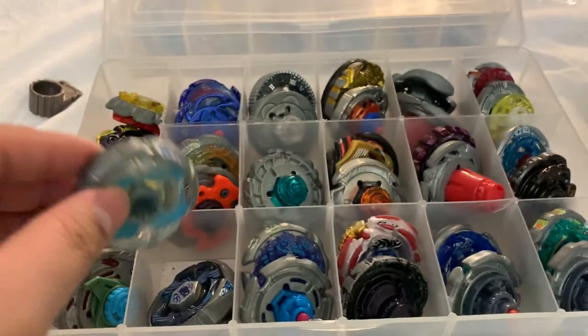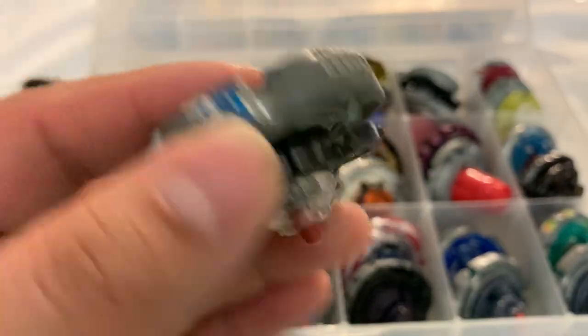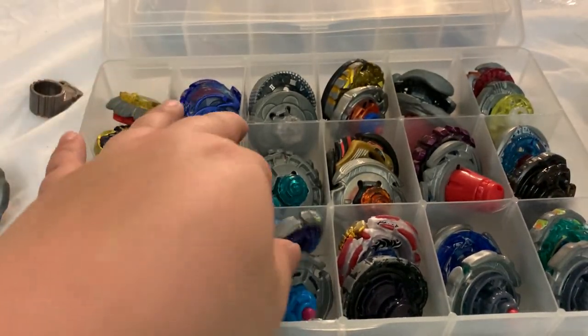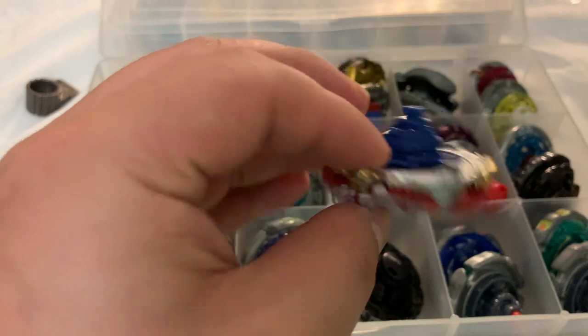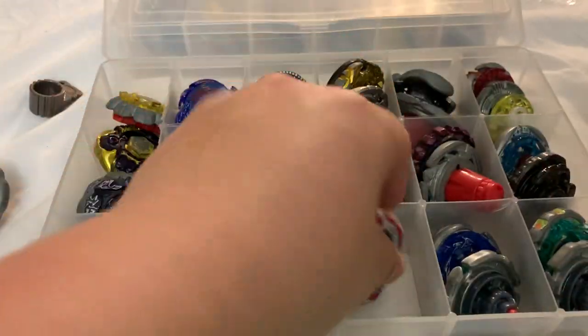Grand Cetus white and Grand Cetus blue. Two Ray Gills, all the right parts — not going to show you both. And Meteo L-Drago.